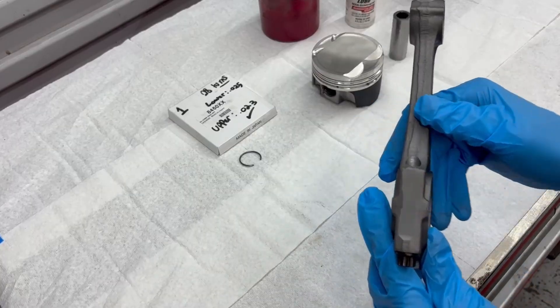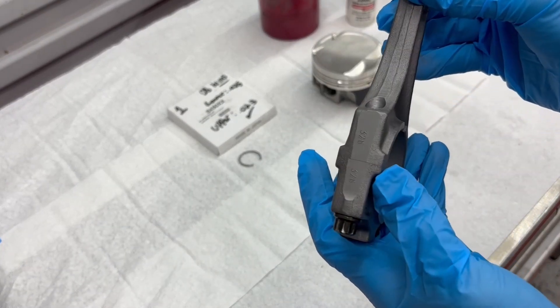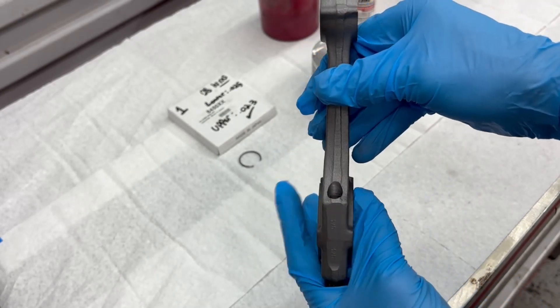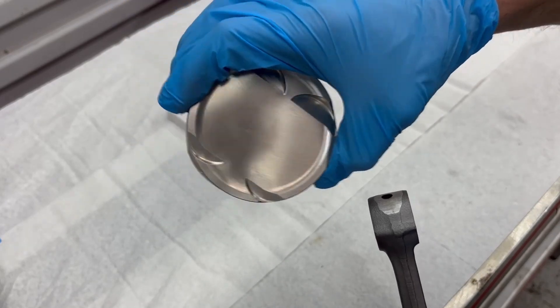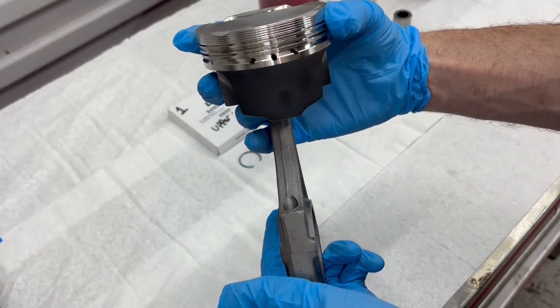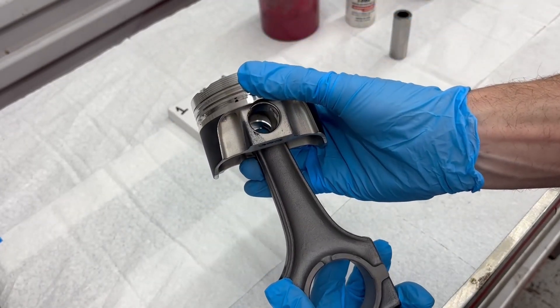As you can see on these non-vanos rods, we have markings. Those markings on that side but not the other allow us to determine which side the exhaust ports go to. The exhaust ports are always the smaller ones, intake ports are larger. So we will face those exhaust ports to the numbers. Let's go ahead and start throwing these together.